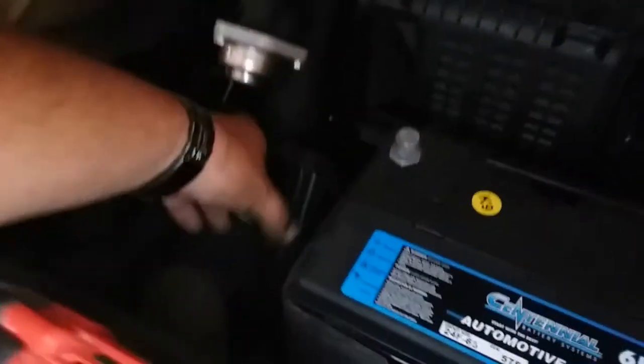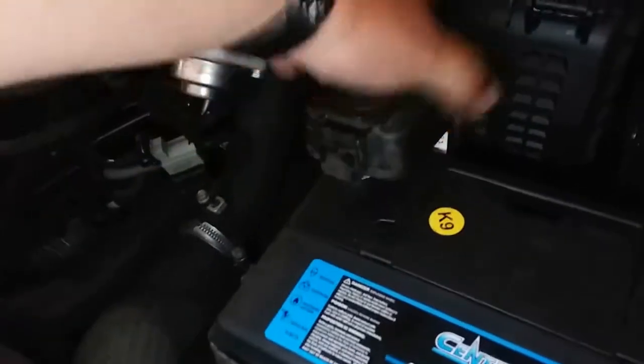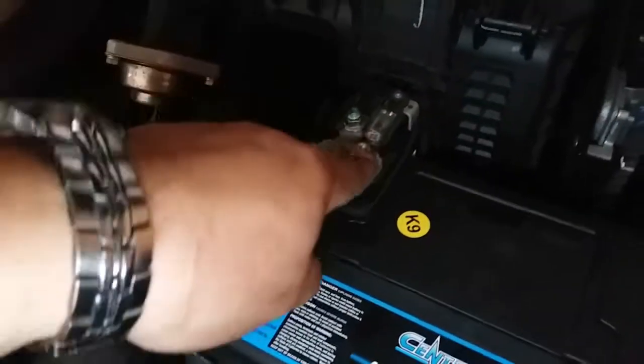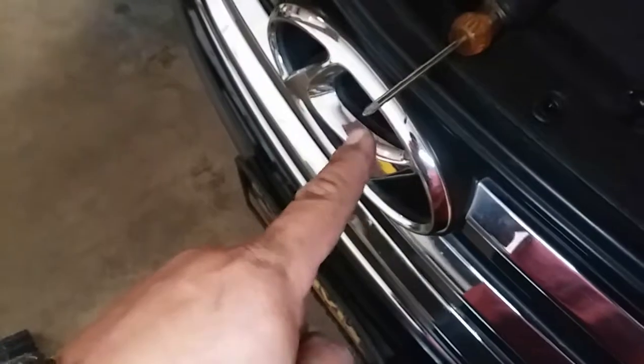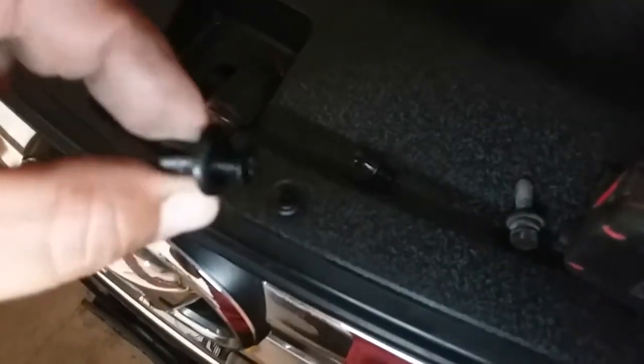First thing we're going to do is connect the positive terminal — just bring that over and plug it in. Go ahead and open up the little latch. That's going to be a 10 millimeter. Since we're speaking about tool sizes, tools you're going to need: a 10 millimeter socket, 13 millimeter socket, and you might need a Phillips screwdriver — not too sure, you might be able to just push those in. Anyways, let's continue.